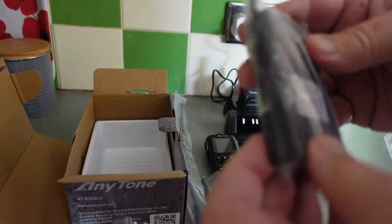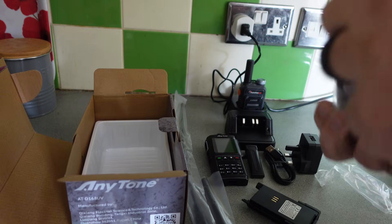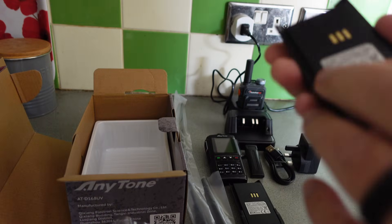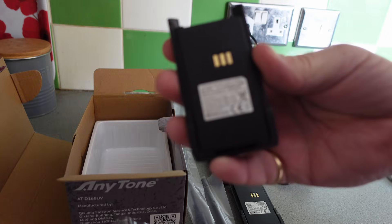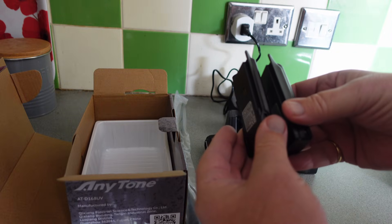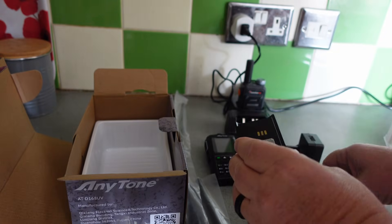We have another battery. This time we have a 2600 milliamp battery. Let's have a look at them side by side — it is quite a bit bigger, or thicker I should say. It's not bigger because both have to fit on the same radio.